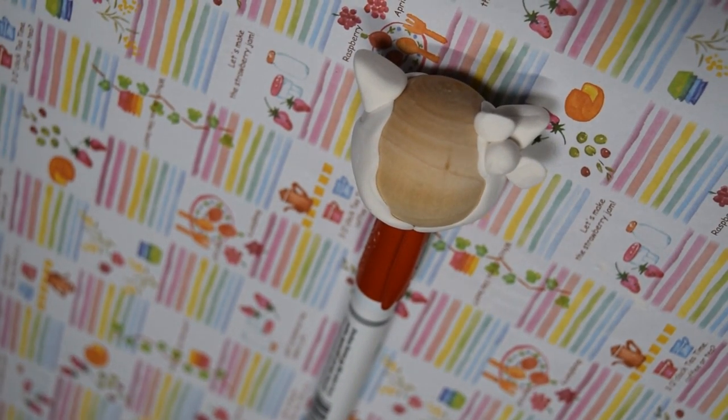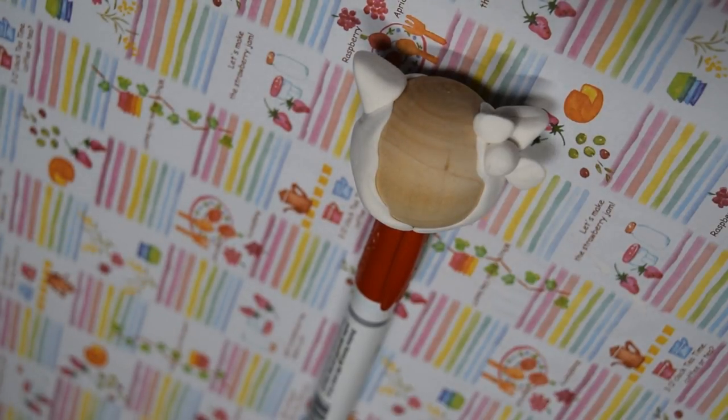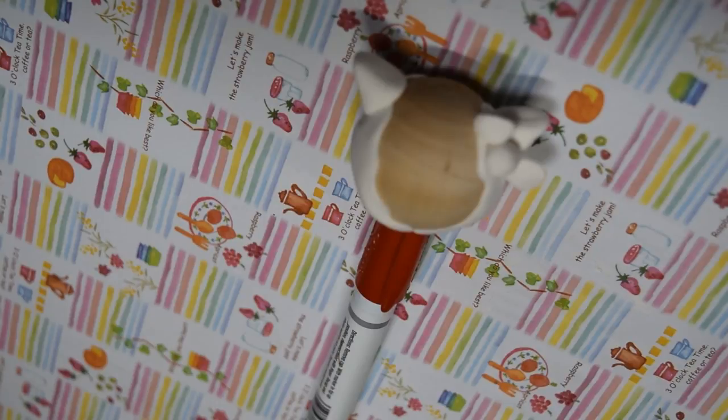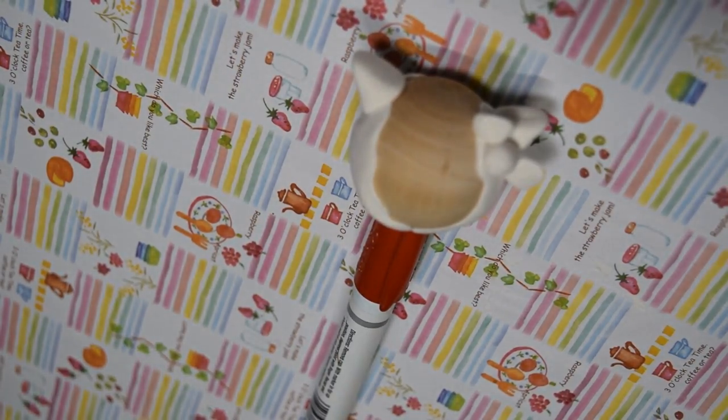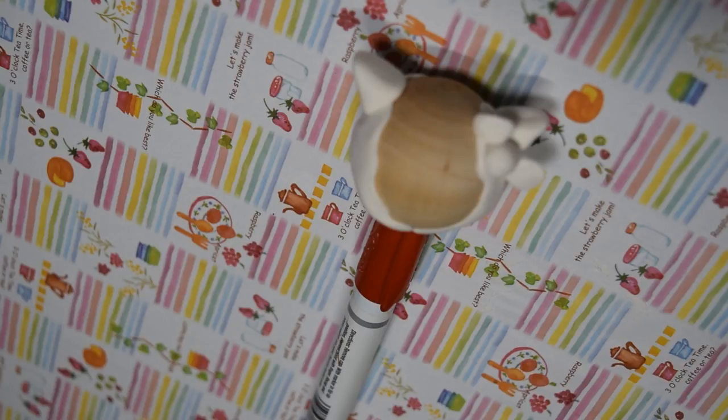Next, for Hello Kitty, this was the simpler one to make. I just added some clay for the cheeks, then made two triangles with two small balls and squished the sides onto them to make a triangle shape. After attaching the ears, I made Hello Kitty's signature bow.